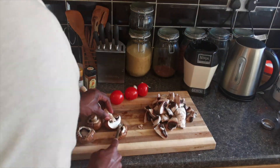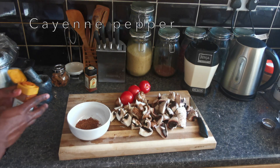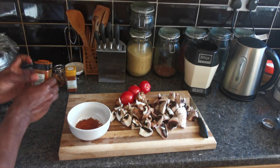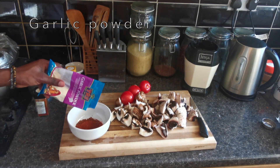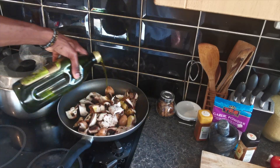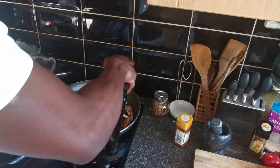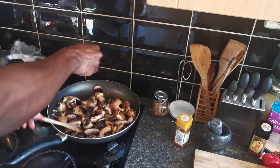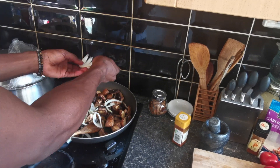I have some oyster mushrooms and chestnut mushrooms as my meat substitutes. After grinding the kuli kuli or peanuts, I'm going to add in some cayenne pepper, pepper, some paprika, and some garlic powder. I'm then going to put some olive oil into a pan with the mushrooms, add some sea salt, and add in some onions.